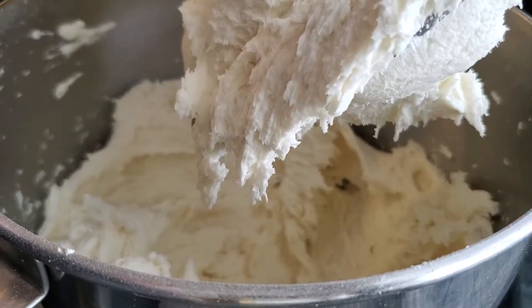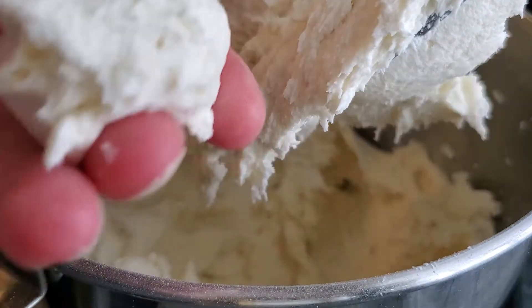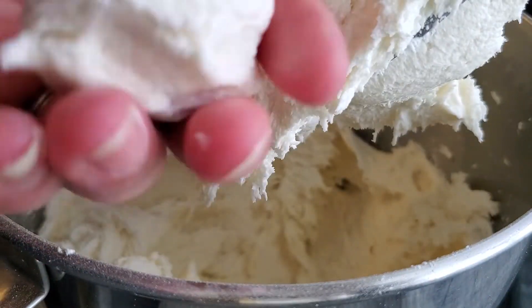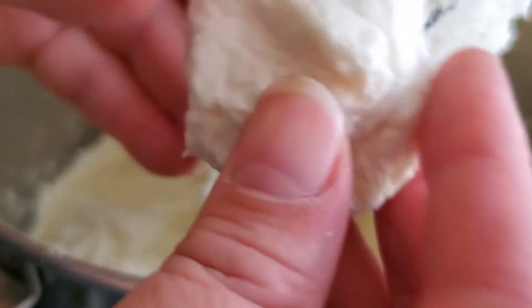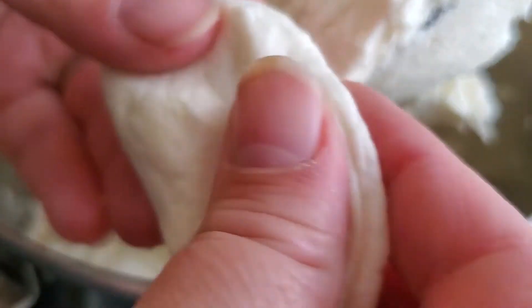When it's done, it looks almost like buttercream. It's slightly tacky but not sticky — it won't stick to your fingers. We're gonna put this on plastic, wrap it in plastic, and get it in the fridge for about an hour just to make it easier to roll out.